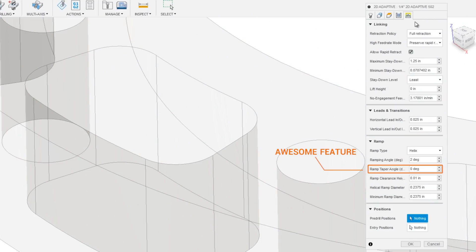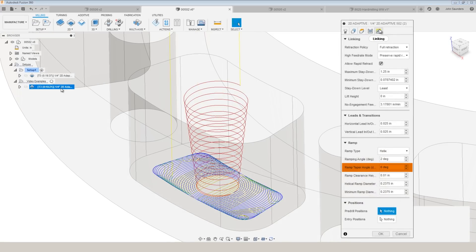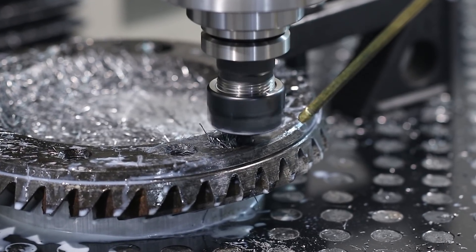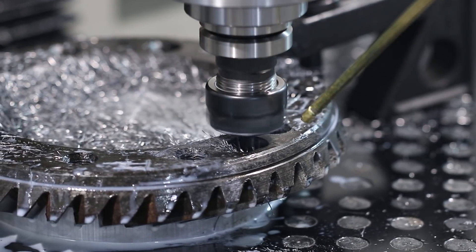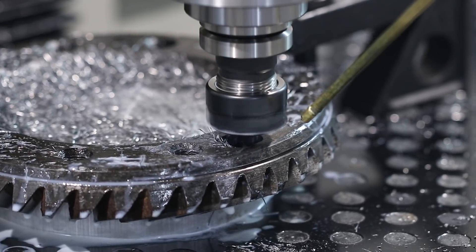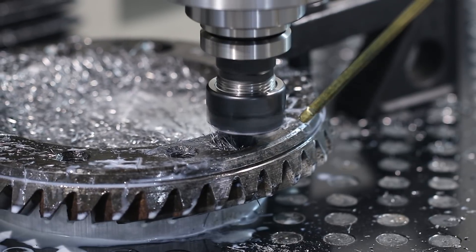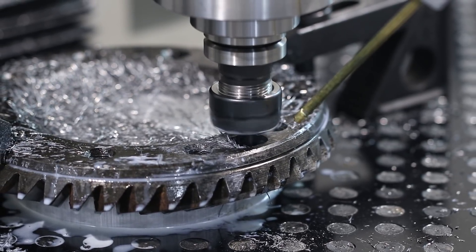Ramp taper angle is an awesome feature — we've got it set at 0 degrees here, but look what happens when you use a 6-degree ramp taper angle. By tapering the ramp pocket, you're really helping those chips evacuate and giving more area for coolant or air blast to get in there, especially when doing deeper pockets beyond one or two times your cutter's diameter. If you've ever broken a tool, it may well have been because chips weren't able to get blown out and you ended up recutting them, massively increasing the load on the cutting edge and possibly inducing chatter or vibration in the carbide.